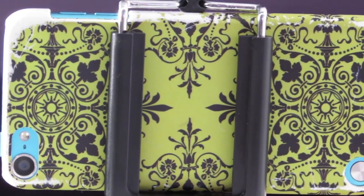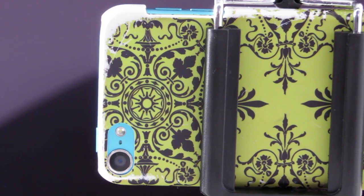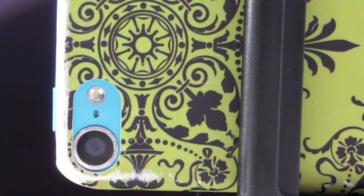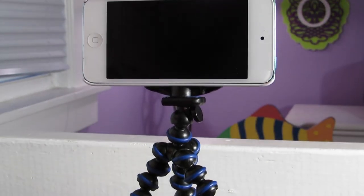And for the front camera and voice recording, I just use my iPod. It's a 5th gen. It has a 5 megapixel rear facing camera, and the front camera is a low resolution camera. I also have a small little tripod holding it.